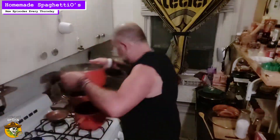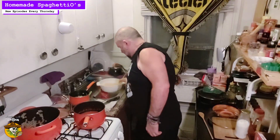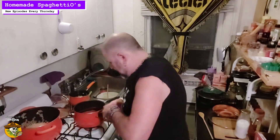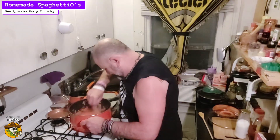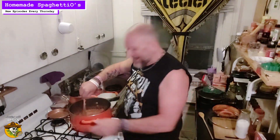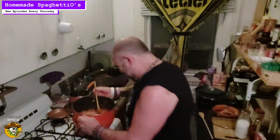Right back to the pan. Sauce to the O's and stir. Yeah — orangey, baby!